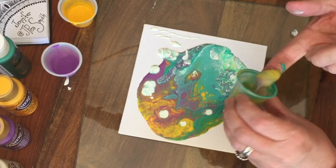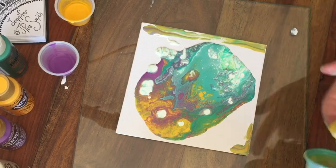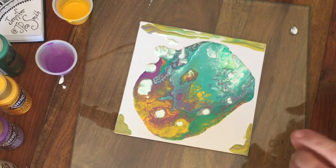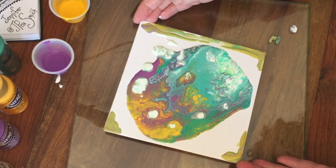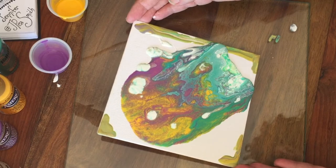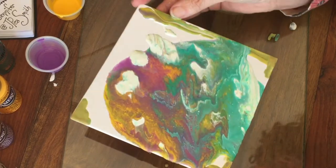Just taking this paint from the last pour to give my corners some color. Because paint on the canvas pulls the paint really nicely on the canvas. I don't want to lose all of this — how do I do this?